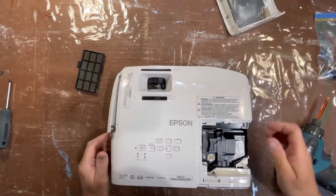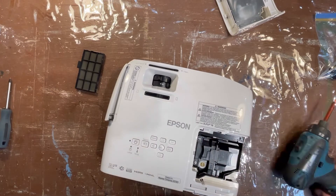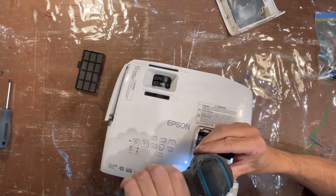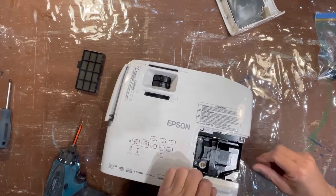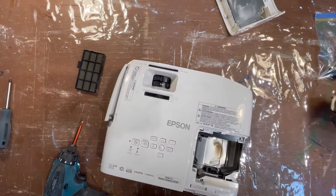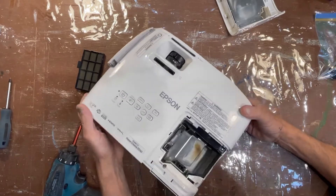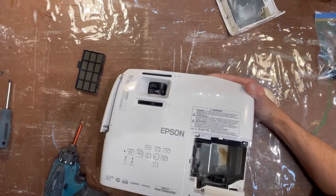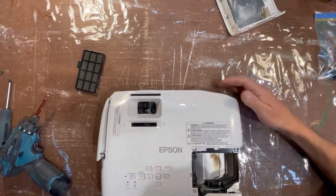You can see a little bit of heat on the heat shield there. Now we're going to take the bulb out — there are two screws on either side. Spin those out and it should lift out. Usually you'll have quite a bit of dust in here. By the way, changing the bulb did not seem to make a whole lot of difference.